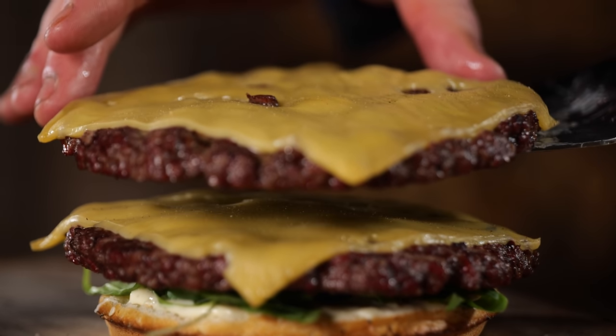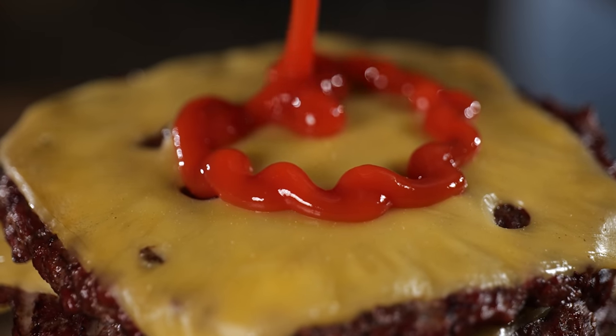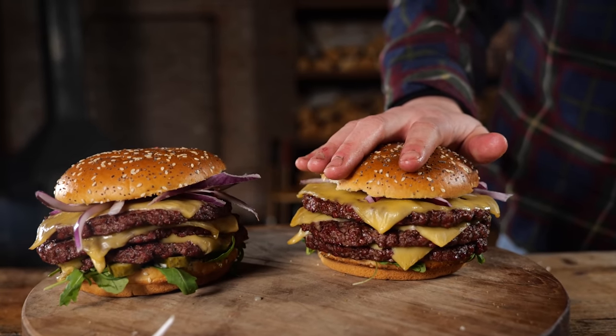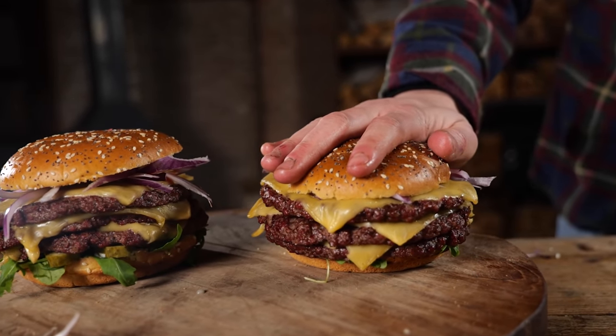Doesn't that look amazing? Beautiful smoke color, juices dripping out, cheese dripping out, ketchup dripping out. If this doesn't look like a burger from an ad, I don't know, man. Look at this — I don't know which one I want to choose. You know, when you're young you look at McDonald's ads and you just dream of that perfect burger, wondering if you can ever bite into it. And this is pretty close. This is amazing.